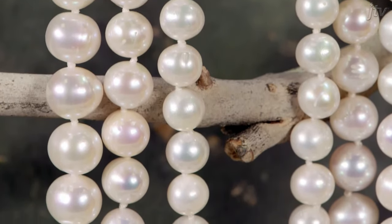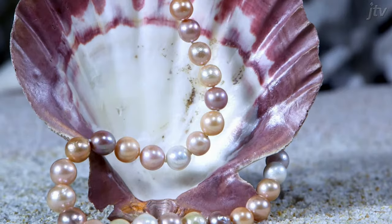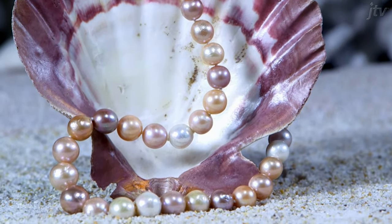Freshwater pearls come in a variety of different colors. There used to be an old saying in the pearl business that if it looks like a fake color, it probably is. That's changed a little bit over the last 15 years — you are seeing more vibrant colors. You have your white, a peachy gold color, and your pink to lavender.